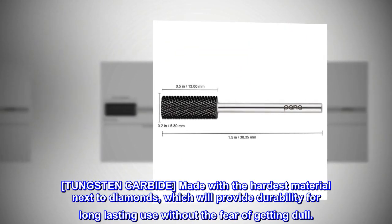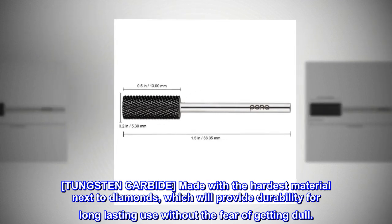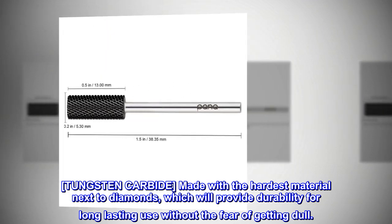Tungsten carbide. Made with the hardest material next to diamonds, which will provide durability for long-lasting use without the fear of getting dull.